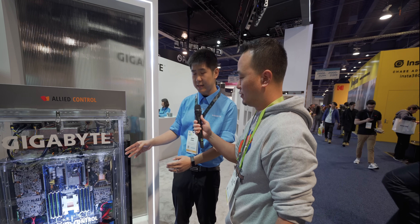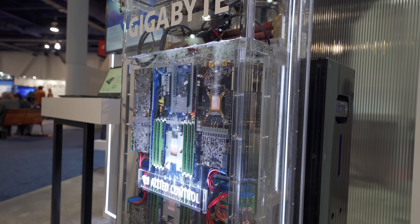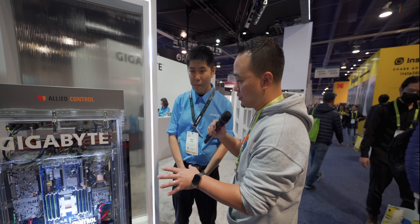We took out all the heat sinks and we attached 16 graphics cards in this system. 16 graphics cards — do you know what type of graphics card? I'm not allowed to say. Something new, I bet. But yeah, this is super interesting.